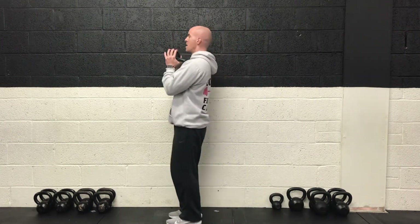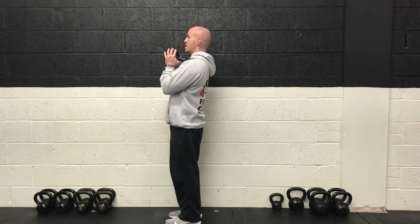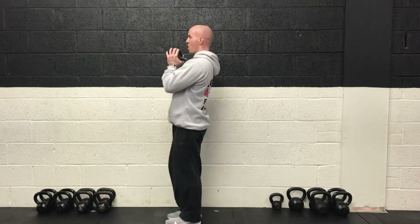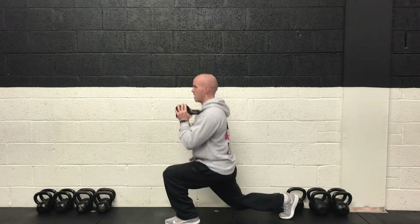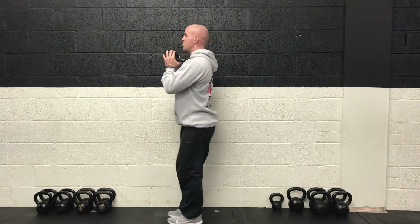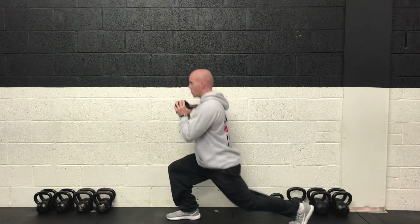So reverse lunge again. Just one weight today. Keep your weight central at chest height. Head and chest up. Stride backwards. Power up with the front foot. Three, two, one and off we go. Good deep reps, and always pushing up and off that front foot. Alternating legs with each stride.